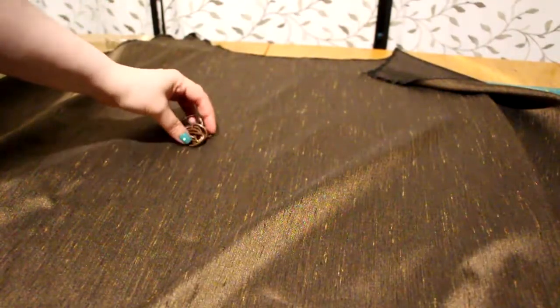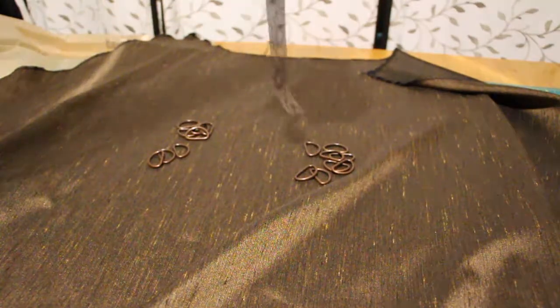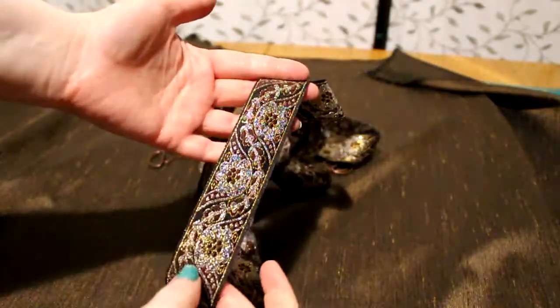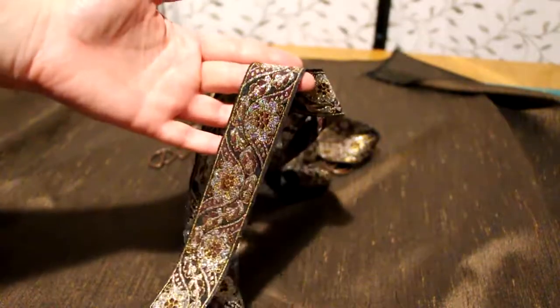For the front, I bought 16 small copper D-rings and 2 copper clips. There will be 8 rings per side. I also found this fantastic metallic ribbon that just matched wonderfully with the fabric and hardware.